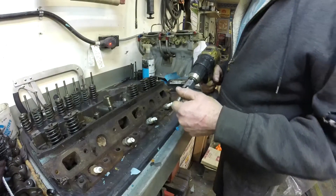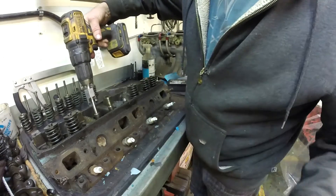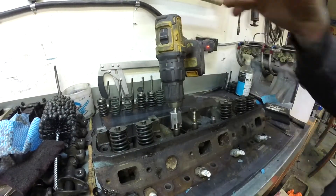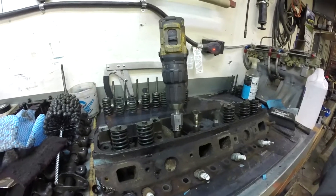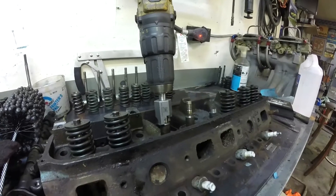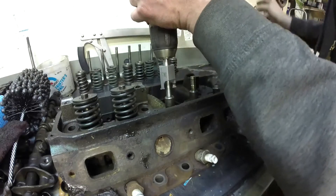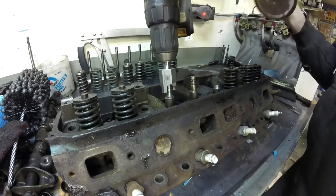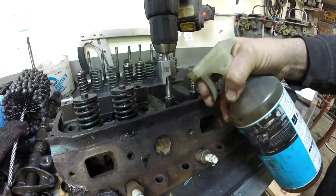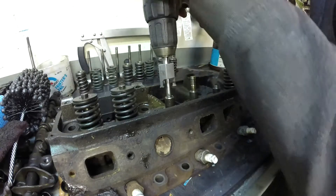All you do is take your cutter and slide it in. What I'm going to do is take some of what I was using for honing oil — it's just a mix of diesel and 10w30 — just to give it a little lubrication for cutting. I set it on low speed.